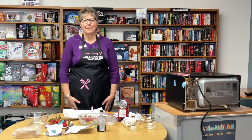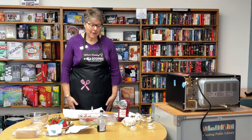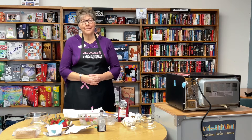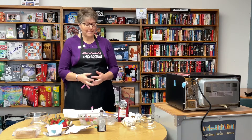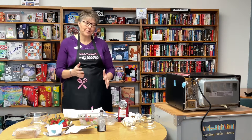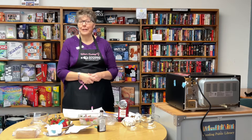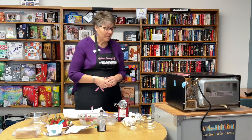Welcome to What's Cooking in the Library. Because Valentine's Day is coming up, we are going to do strawberries — chocolate covered strawberries and cheesecake filled strawberries. We're going to do two different kinds of strawberries. These are really good for any time of the year, but fun to give to your sweetheart for Valentine's Day.